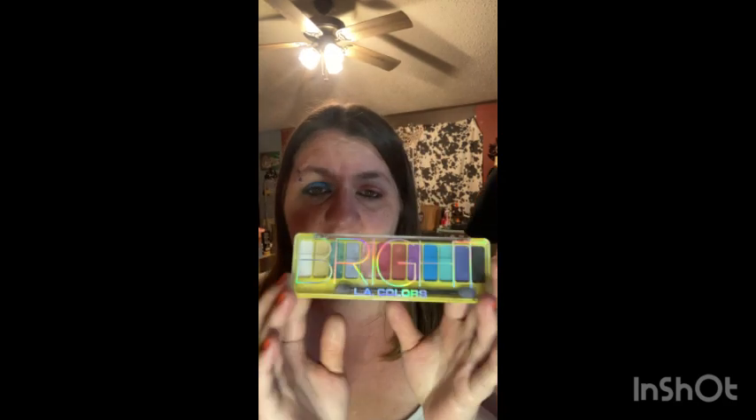I'm normally not a huge fan of LA Colors — their old formula just was not good, it didn't stay on my eyes. Yeah, it just wasn't a good brand back in the day, but they must have changed their formula or something because this palette right here isn't bad. They also have more palettes like this one that are really cheap — I think this one was like three dollars, or maybe a dollar. I got this at Dollar General and it's got beautiful colors, just absolutely gorgeous.